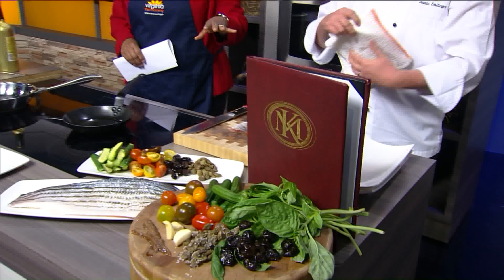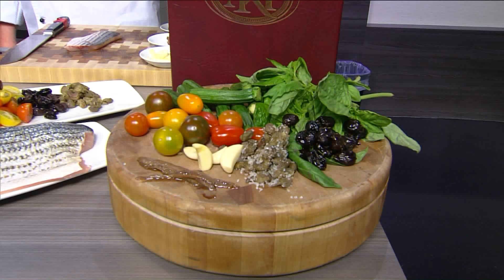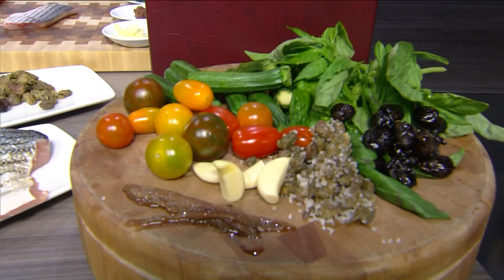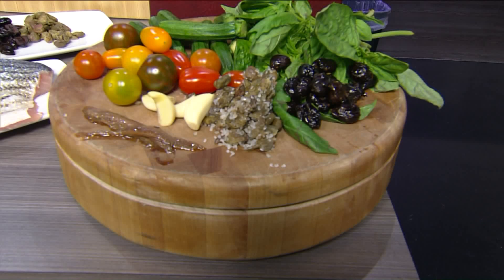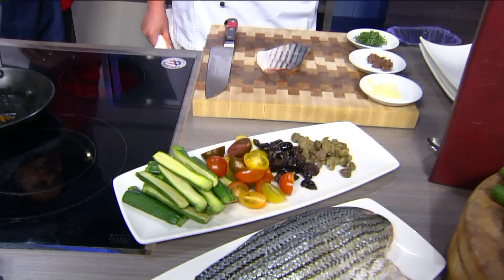We're doing a pan-seared rockfish with baby zucchini and capers. Baby zucchinis are more tender and have no seeds, so the texture is fantastic. If you can't find them, use regular zucchini. I also have heirloom cherry tomatoes — assorted colors with a great citrusy, acidic bite — along with cured black olives from Italy. These are dry-salted capers, which I prefer over brined. Just rinse them lightly to remove some of the salt, and they'll add a floral taste instead of a vinegary, briny flavor.